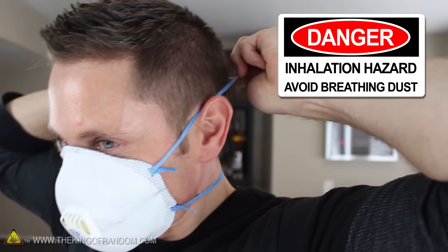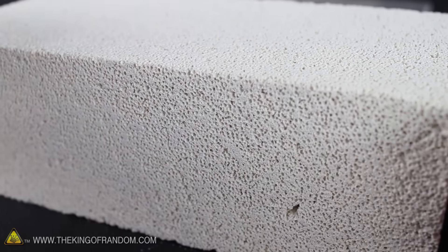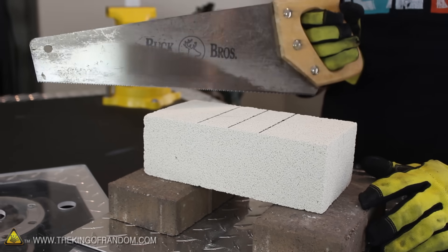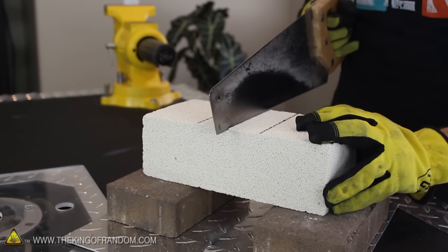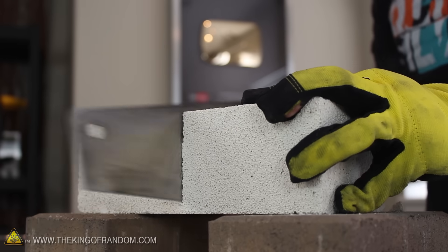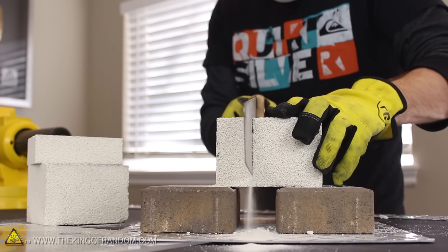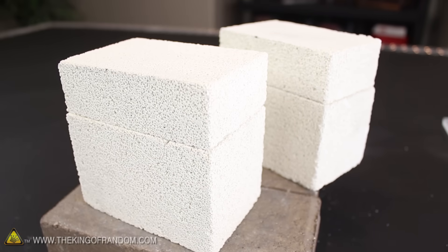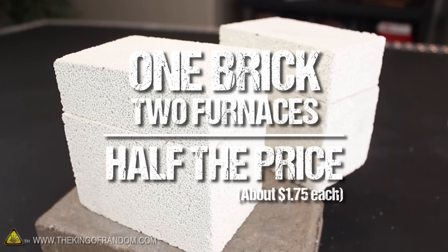Now get a mask ready, because according to the safety sheet, silica dust is something you really don't want getting into your lungs. These refractory bricks are extremely lightweight and full of air bubbles, which is why they're so great at insulating heat. But it also means we won't need any fancy tools to cut them. A simple wood saw is all you need, because the bricks are so soft — you could probably carve them with kitchen utensils if needed. I put a couple of bricks under the edges to channel the dust and prevent the blade from scratching the table. The three cuts separate the brick into four pieces, and I designed it this way so that one fire brick will make two furnaces, effectively cutting the cost in half.